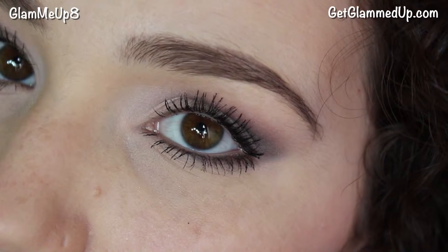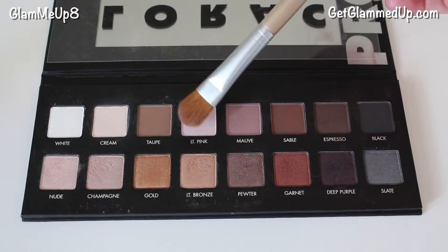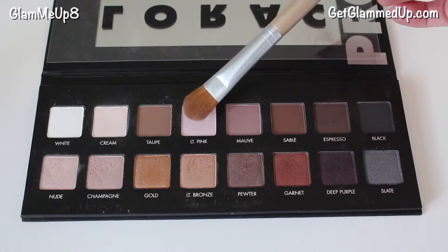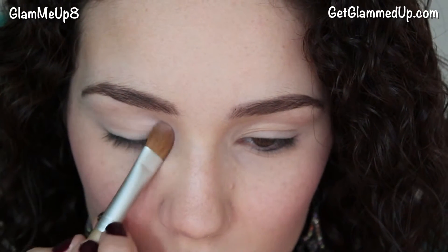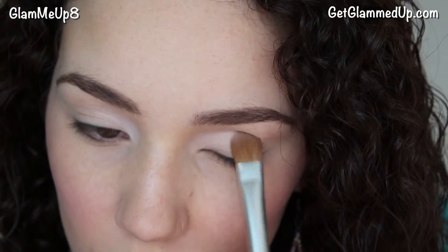So let's go ahead and get started with some different ways you can enhance brown eyes and the colors that look great with them. I'm starting off by applying the shade light pink using a large shader brush, focusing it on the inner corners of my eyes. The pink tone in this shadow is very brightening and works well to accent purple tones.